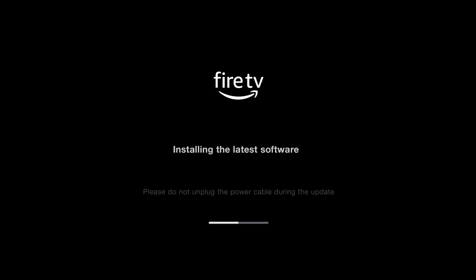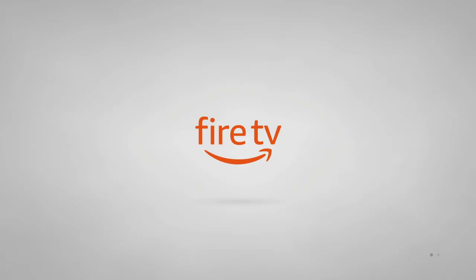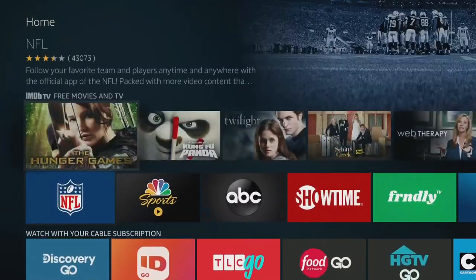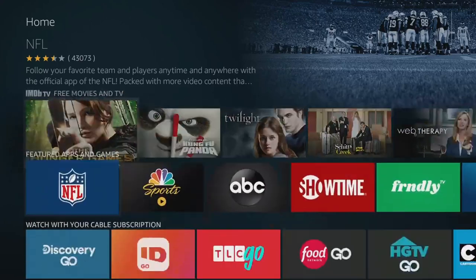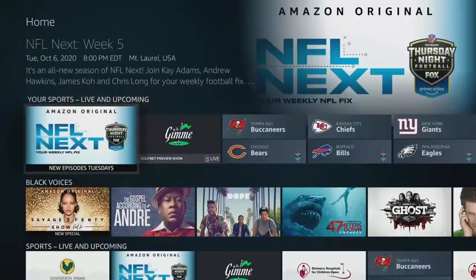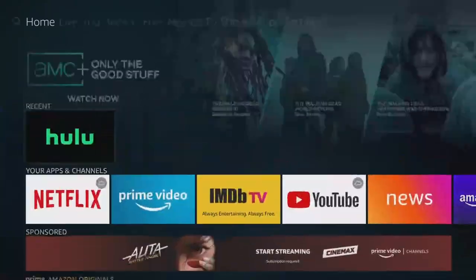Setup was pretty straightforward. If you've set up an Amazon device before and already have an account, you just connect to Wi-Fi and sign in — either on a computer or on the device itself. There was a software update with a major change regarding third-party application installation, which I'll cover shortly. The user interface is just as responsive as on other Fire TV Sticks, since it runs mostly the same internals. If you only have a 1080p or 720p TV, you won't notice a difference from a 4K device.